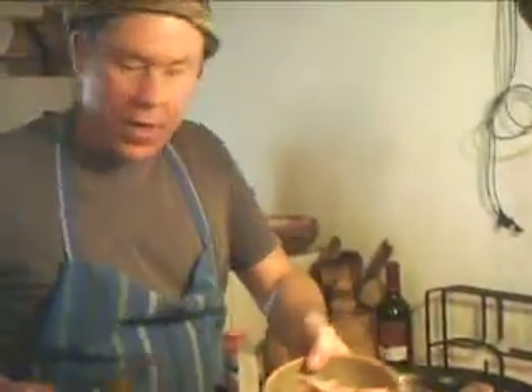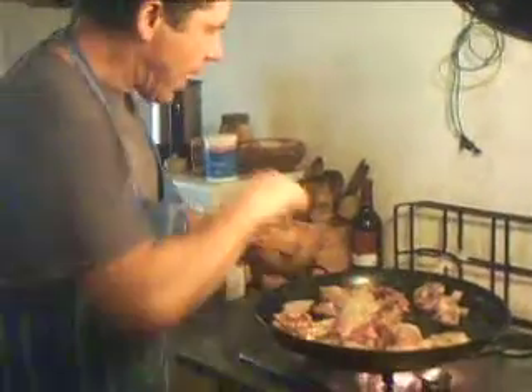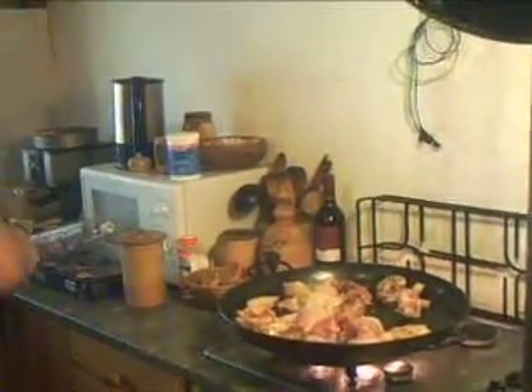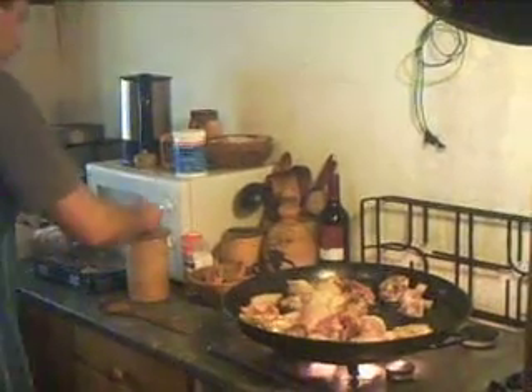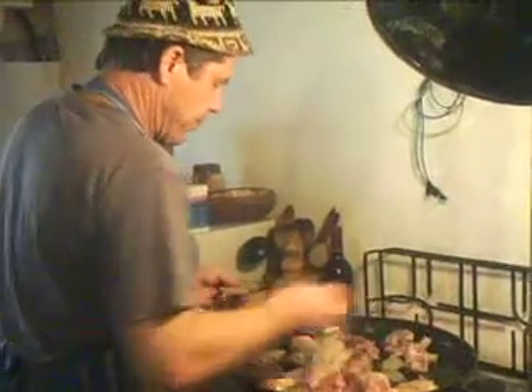Right folks, as you can see, we've taken the prawns out, put them on one side, we've put the meat in, and we're now putting in the bay leaves.